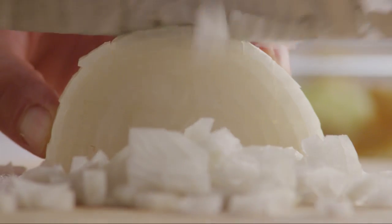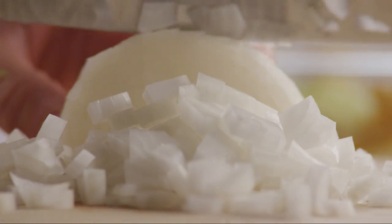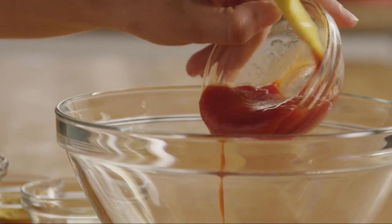Dice enough of an onion to make a quarter cup. Next, we'll make a glaze for the meatloaf. Put a half cup of ketchup into a medium bowl.